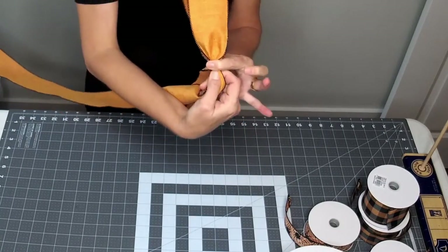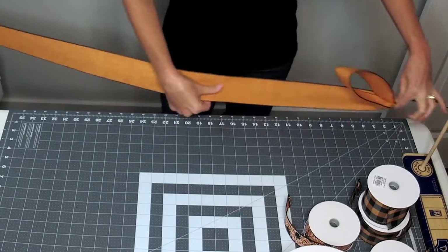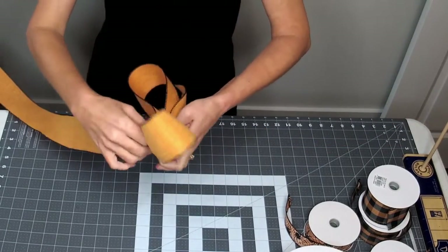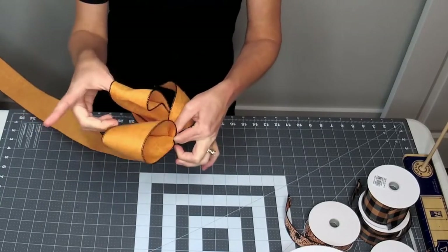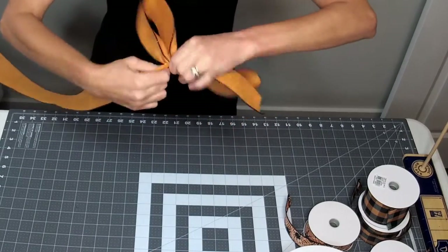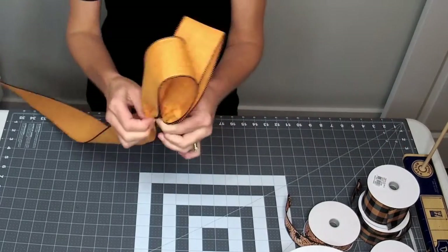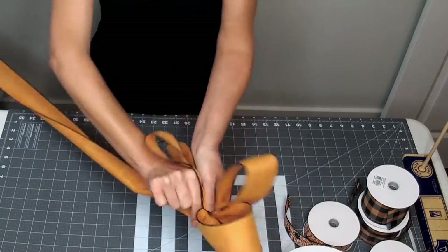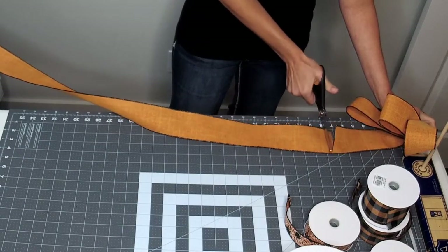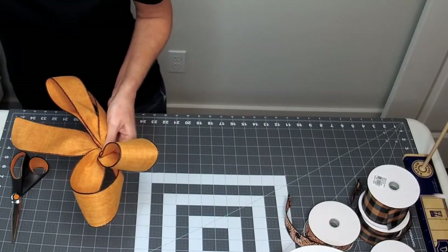We're going to do that three times. Twist the back just like that so it brings the pretty side up. Go out to 14 inches and pinch — now we've got two loops. You can bring them up together to make sure they're the same height. Then twist, measure out to 14 inches one more time, twist, and cut your seven-inch tail.